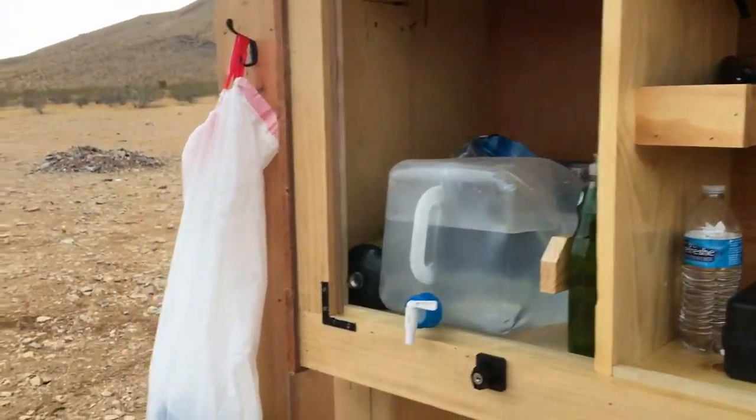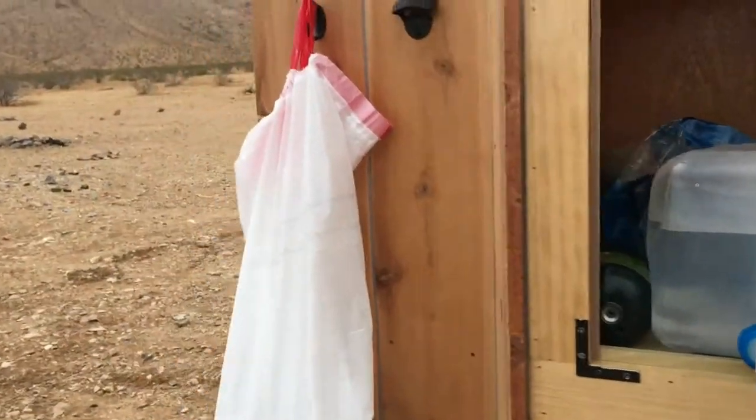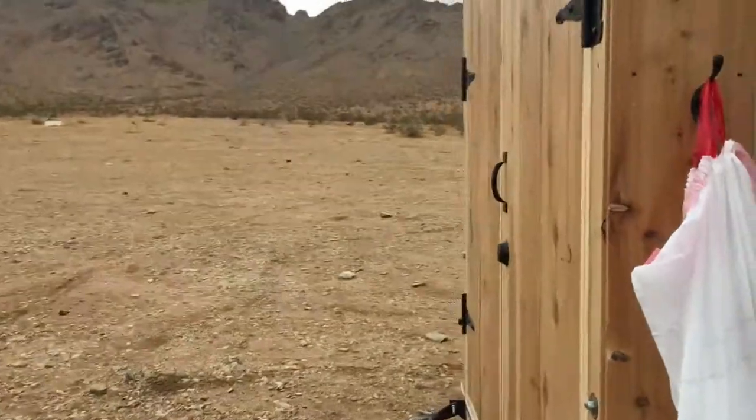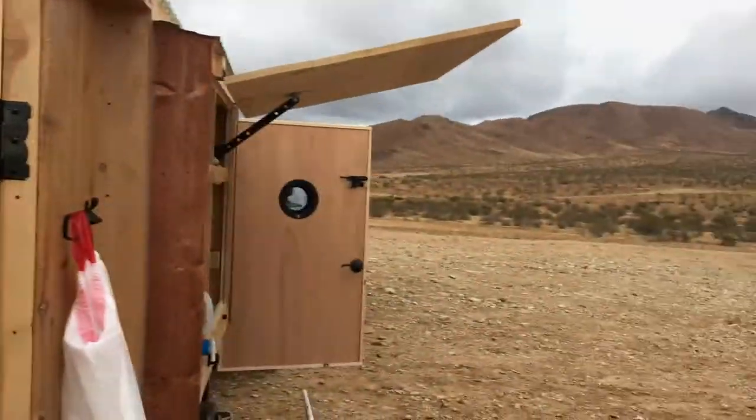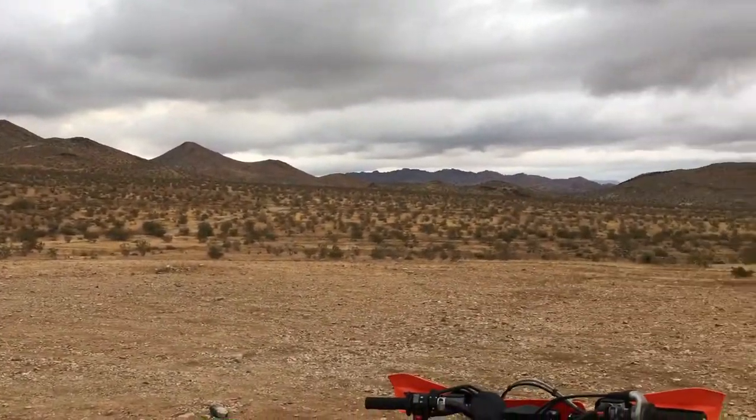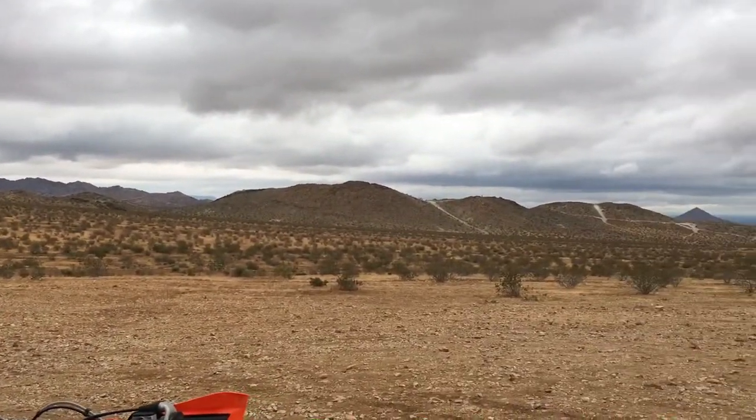Added some sealer, so if it rains - and it did rain when I was coming in as you saw - but it seems to be dry so far. Really liking the way it turned out. This is base camp, this is the view. Over and out.